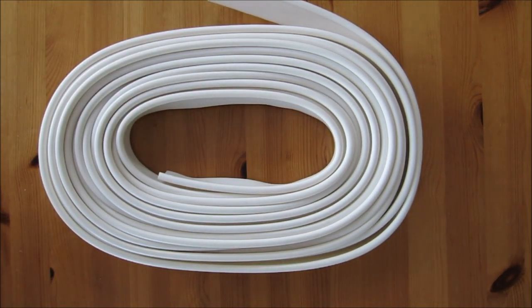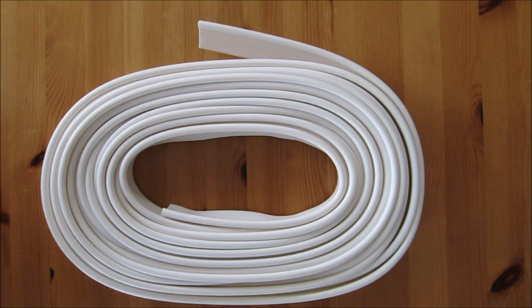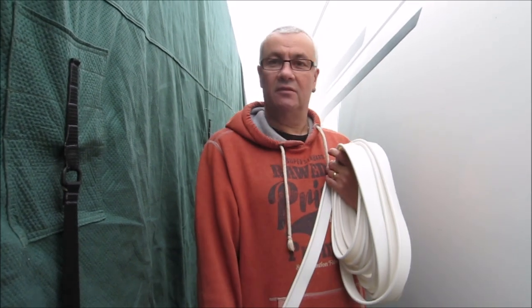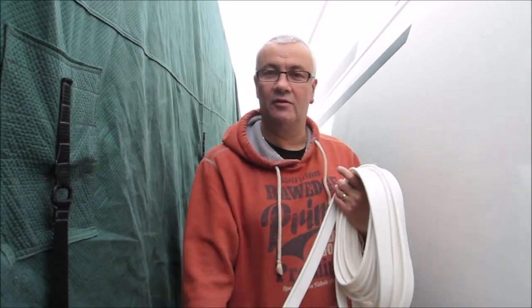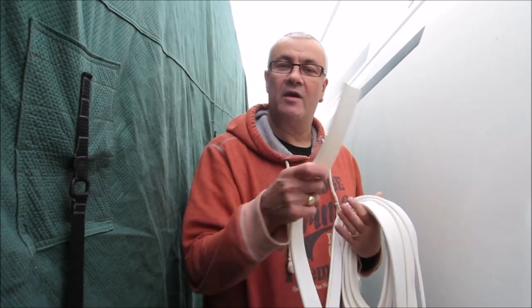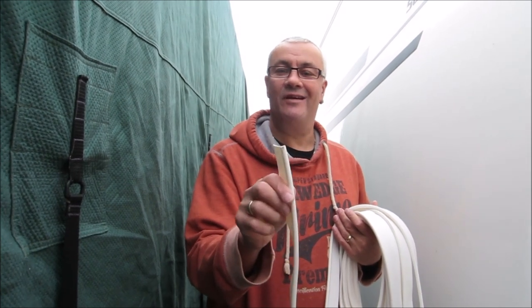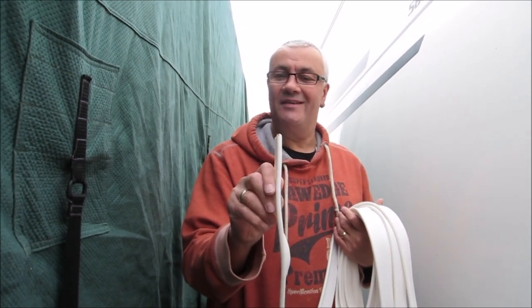My next thing is to take it out to the caravan and install it on the rail so we can see what it looks like. Now I won't be going out to the caravan for a couple of weeks, but from your point of view folks it will be straight after this video. Welcome now down to the caravan storage — I've got my awning rail protector, and with my able assistant Karen behind the camera, we're now going to endeavour to thread this round the caravan and see how easy it is.